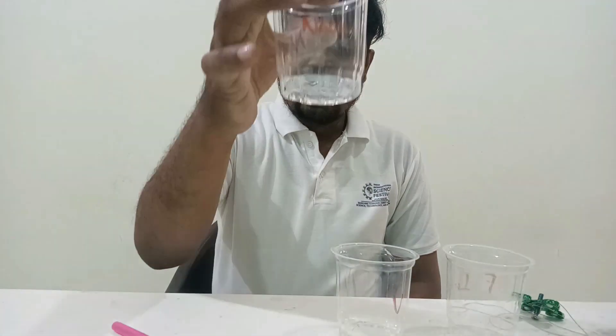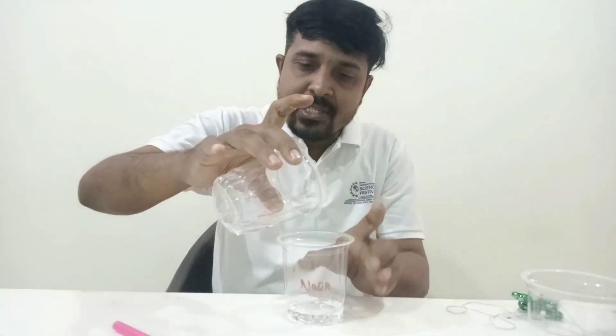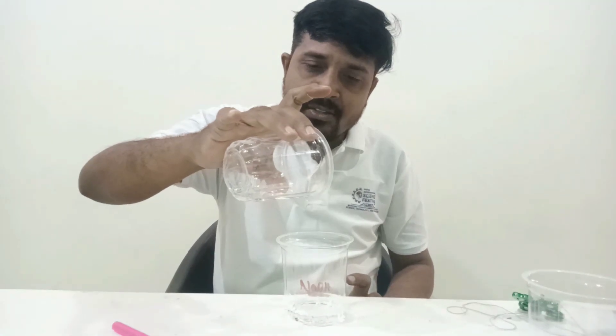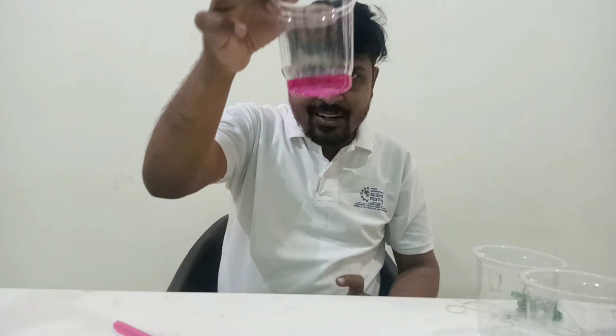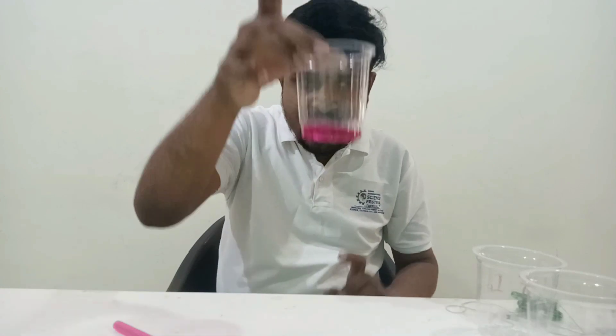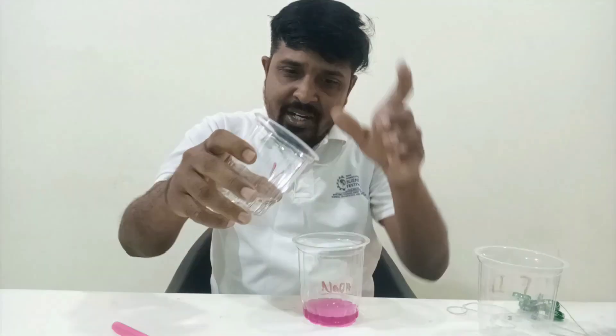Here is a solution and I am adding another solution — just one drop. Observe what is happening: the solution's color has changed. Now I am adding another solution to it and the color is changing again.